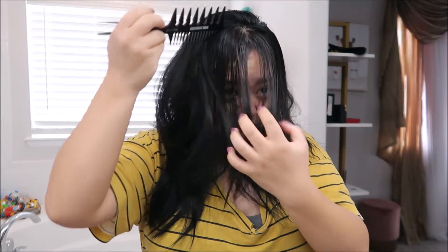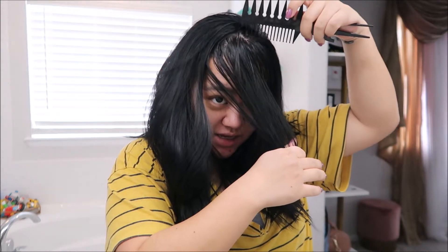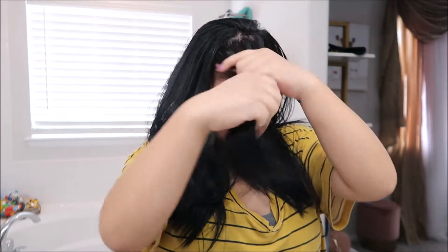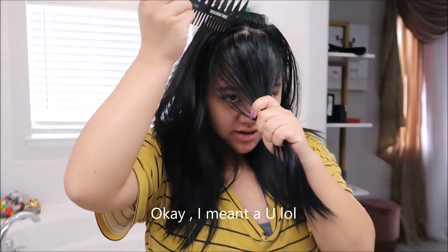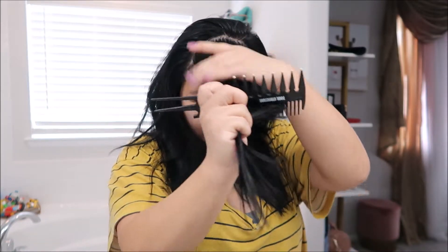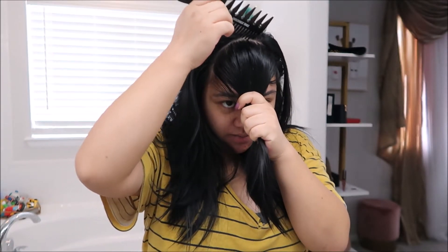I feel like with styling, it can kind of hide most of the flaws that you have. This is four days old hair. So I'm just going to section a V, and I usually part in the middle. Recently I've been parting to the side, but we're going to part in the middle.